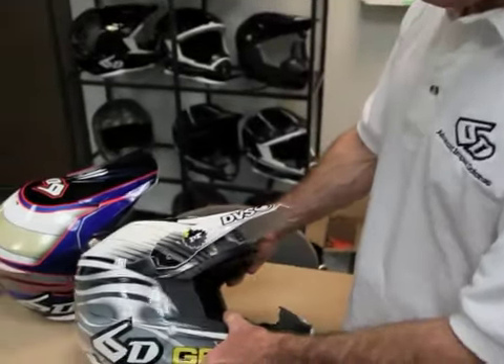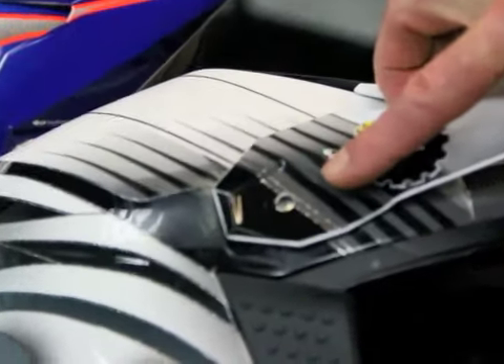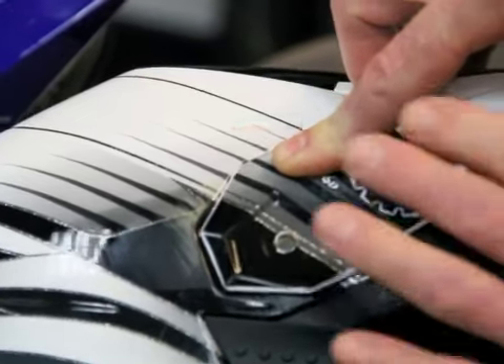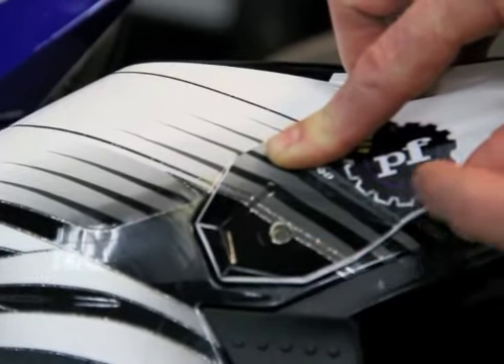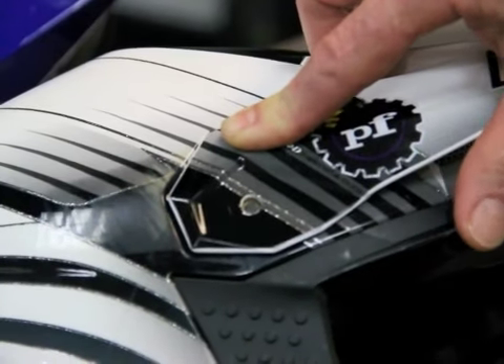I have with me here today the exact helmet Zack was wearing during the Dallas race in his first heat race. How the Shear-off visor screw benefited him in that accident was that the impact zone was right on top of the visor screw, and we can see in the areas of the impact that there are no abrasions on the visor, which would indicate that the visor stayed with the ground.